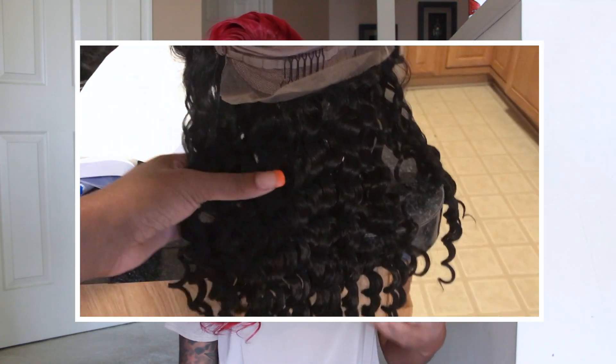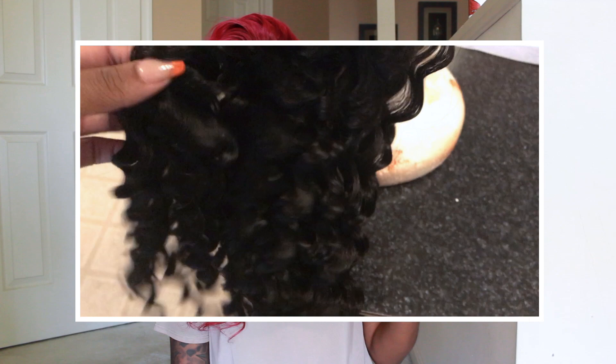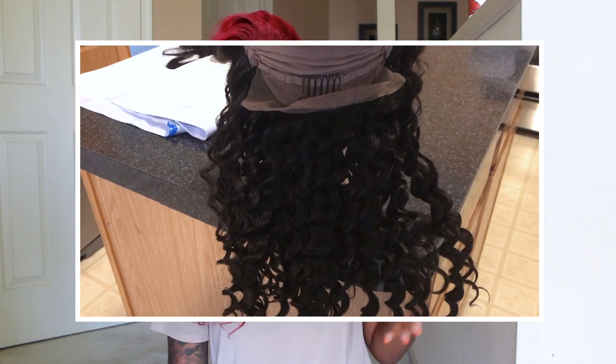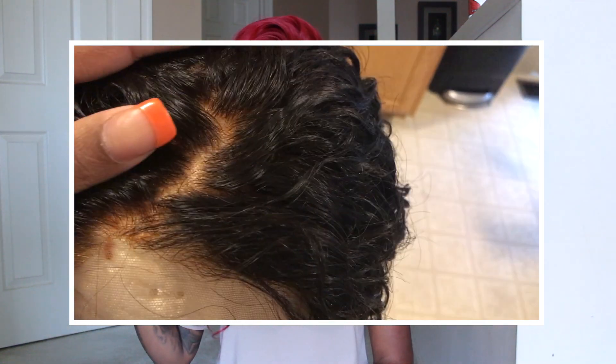When I received this wig, I went ahead and bleached my knots. I also went in and plucked my hairline because I felt like it could look a little more natural — the wig already comes with baby hairs, but from plucking the hairline I had to recreate my baby hairs. Before I bleached the hair, I did not receive any shedding or tangling. After I bleached the knots I got a little bit of shedding, and after bleaching the whole wig I got a little bit more, but it still wasn't bad.